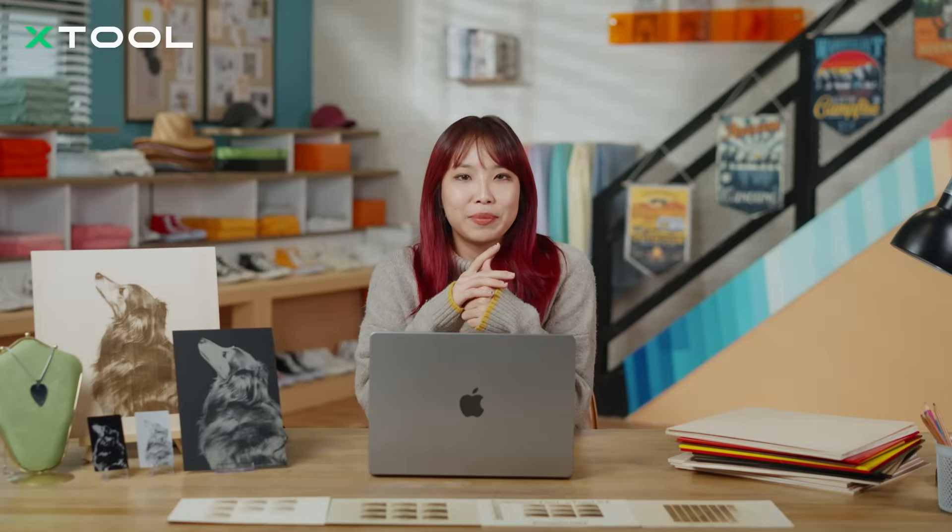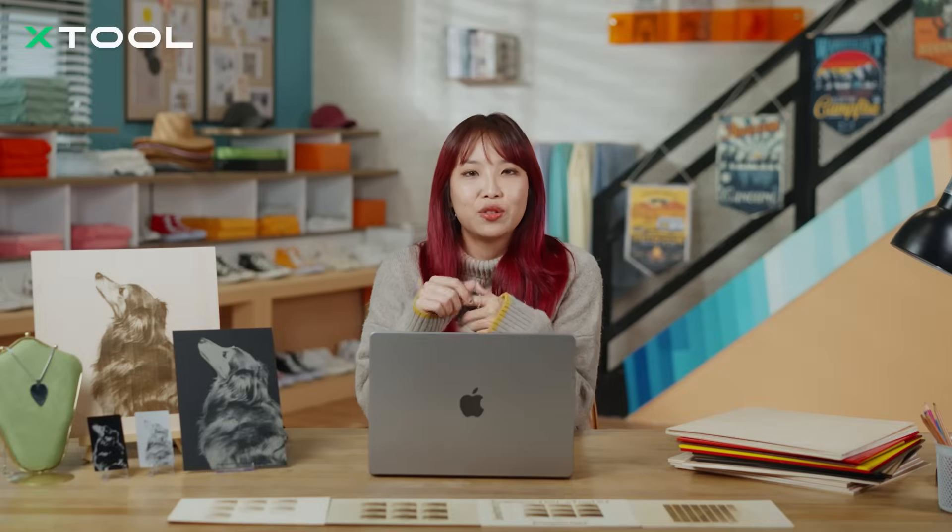In today's lesson, you have learned the basics of photo engraving, how to prepare your images, adjust the settings, and work with different materials. Now, it's your turn to give it a try. Just use what you've learned to create your own engraving — we are excited to see what you come up with.